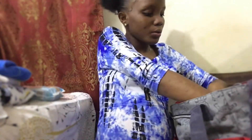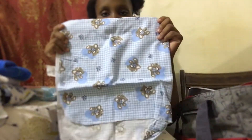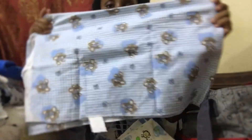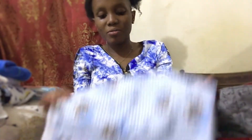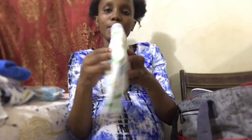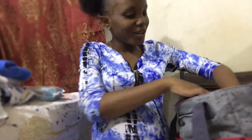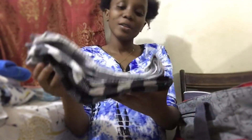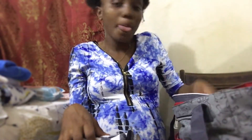We have the blankets - the receivers. Here's one of them, an animal print one - a monkey one. And I have this comfy black one as well. Last but not least, that's it for the baby side, guys.